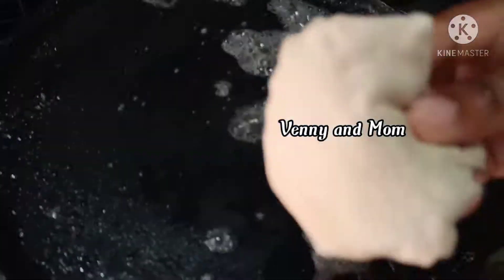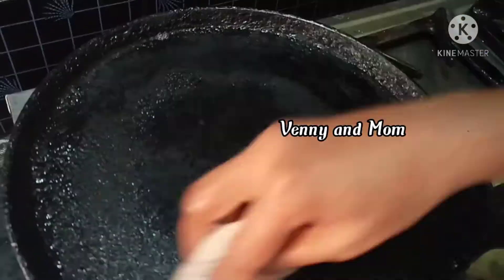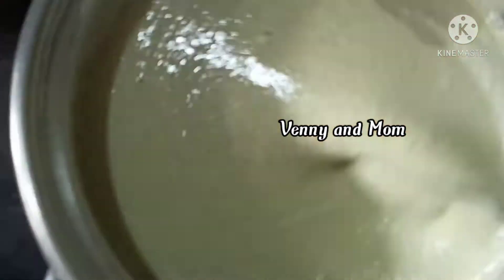Put the pan on high flame and adjust the pan to low flame. Put the water into a cloth.